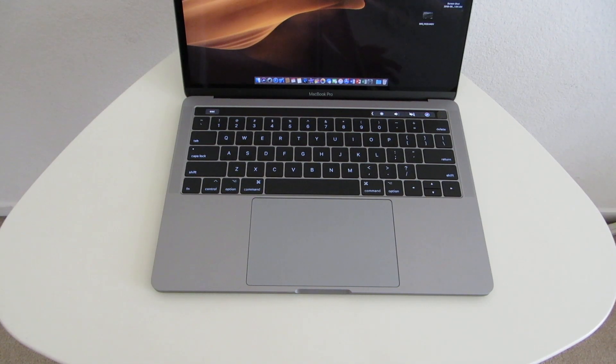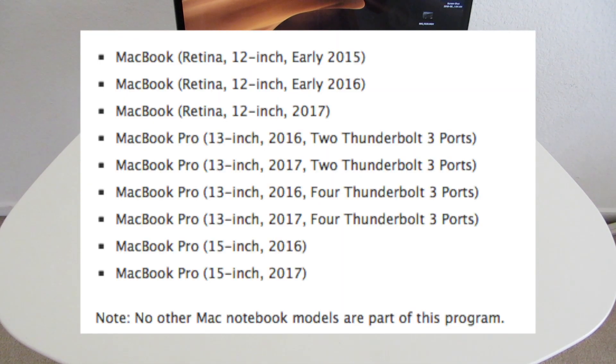It seems like Apple has done something to fix the keyboards. If you do have a 2016 or 2017 MacBook Pro and your keys are experiencing some sort of problem, I would definitely go take it in. The 2015 MacBook and basically the whole MacBook lineup is compatible with the repair program, except the newer ones, along with the MacBook Pro from 2016 and 2017.